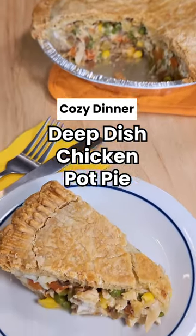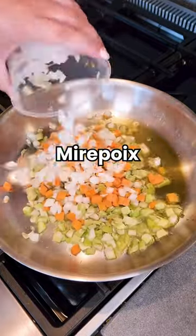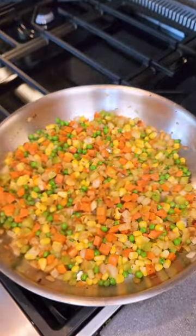Let's make a comfort classic, chicken pot pie. This filling is super easy thanks to store-bought ingredients. Mirepoix is just celery, onions, and carrots — buy it pre-cut at the store. Frozen veg are a lifesaver and are picked at the peak of freshness.